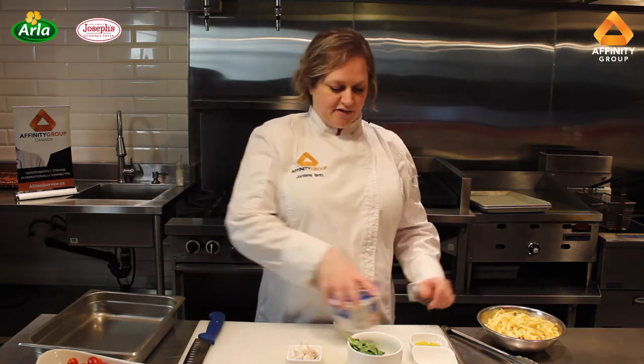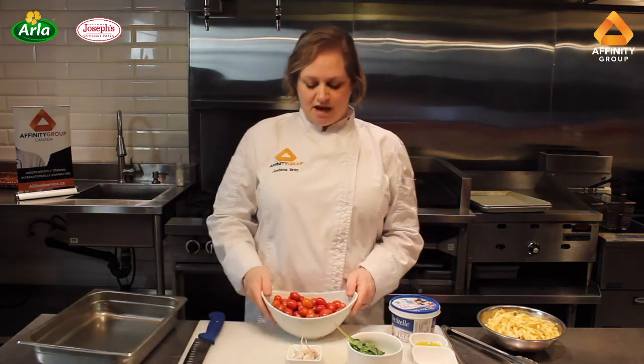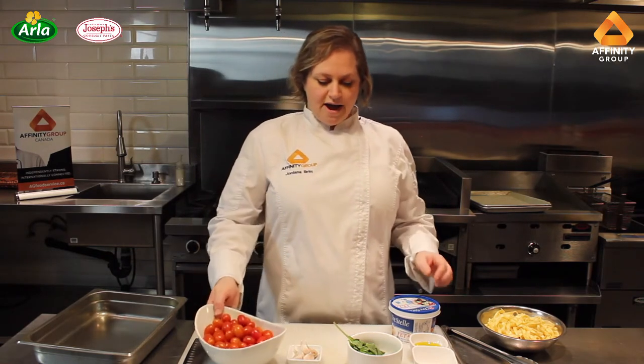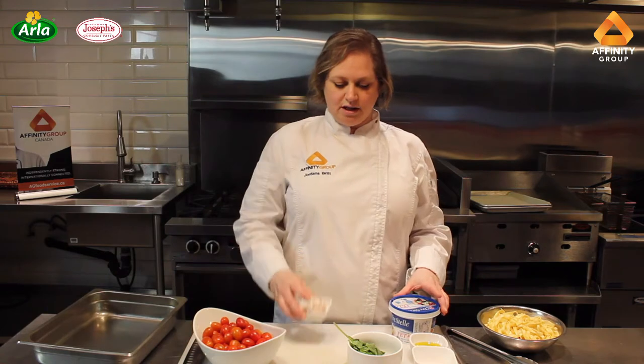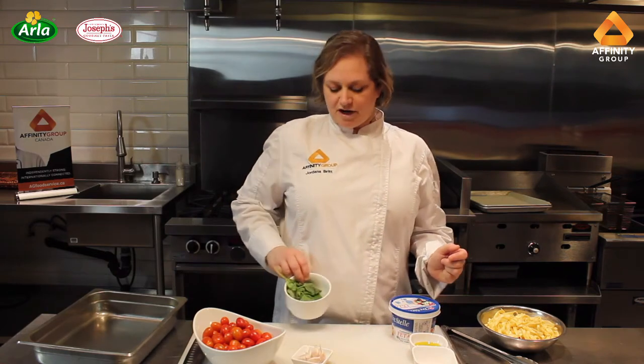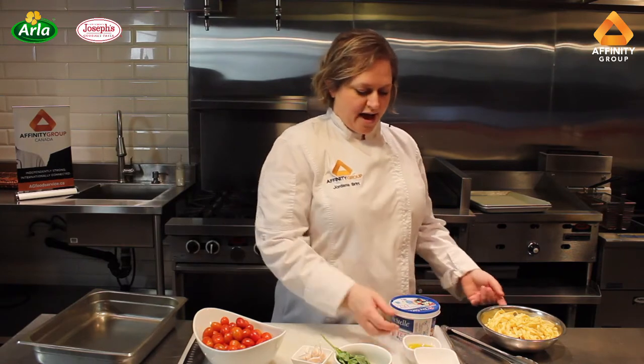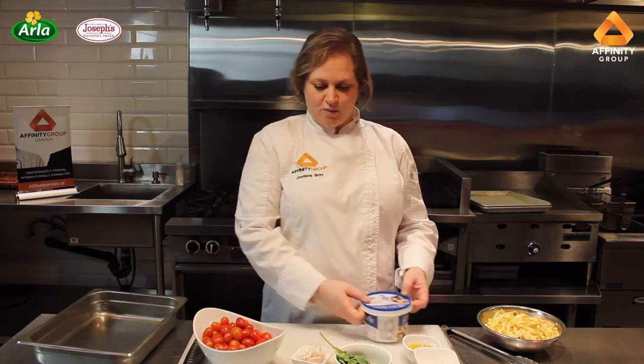I'll show you what I have here. To start, I have three cups of grape tomatoes that I have washed ahead of time. I have some whole garlic cloves, some fresh basil, a little bit of salt, some extra virgin olive oil, and then I have the feta cheese as well.